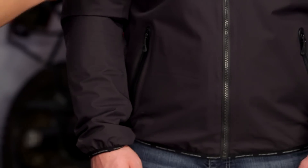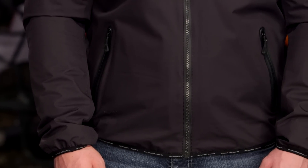Working our way down the front, you've got clean lines, dual hand armor pockets, and just a little bit of Spidi branding over the top left-hand chest.